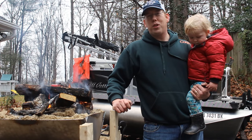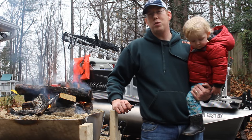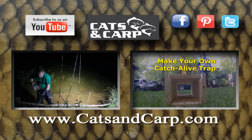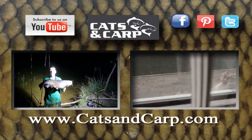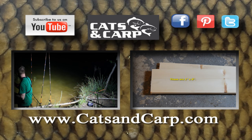Thanks for watching, and hopefully you learned something new and enjoyed yourself. If you'd like to see more videos from the Catfish and Carp YouTube channel, check out these videos — including how to catch catfish from the bank and how to build a catch-alive squirrel trap. I'll put links to these in the video description. If you like what you see, don't forget to click subscribe — we put out new videos every week. Thanks for watching.